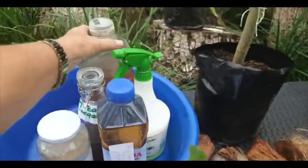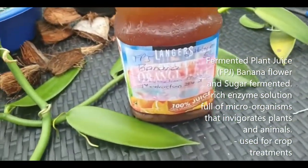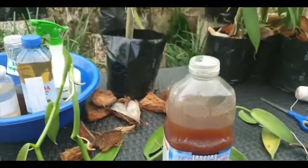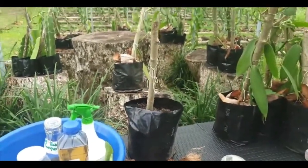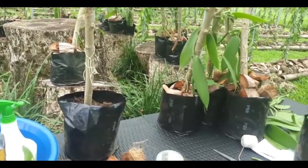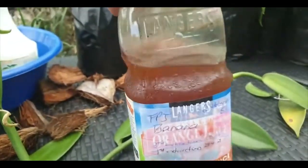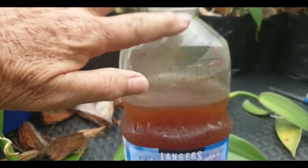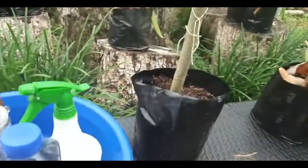I also make fermented plant juice, or FPJ. This one was actually made with a banana flower — the purple flower that comes from a banana tree. We cut that purple flower, ferment it with sugar, and make this fermented plant juice, which is an amazing plant food. The vanilla loves this.